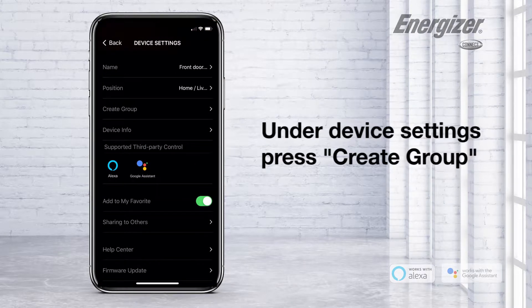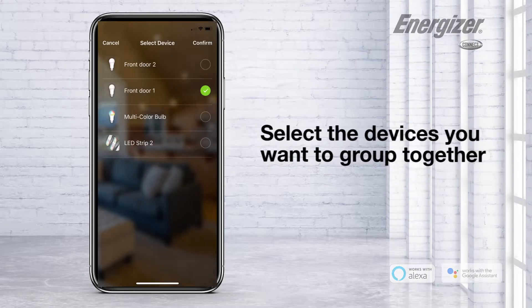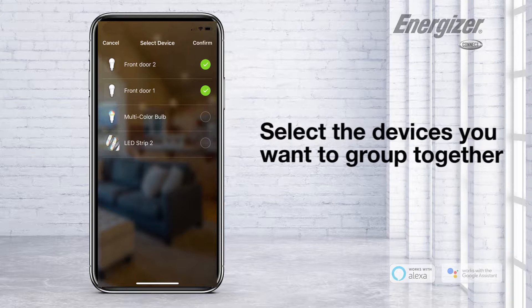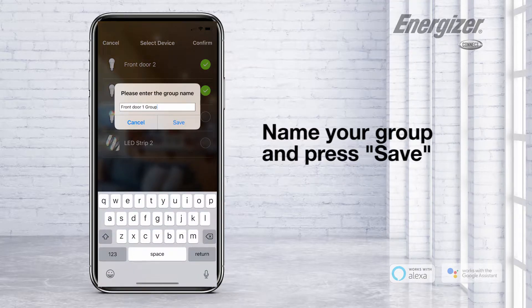Under Device Settings, press Create a Group. Select the devices you want to group together. Press Confirm. Name your group and press Save.